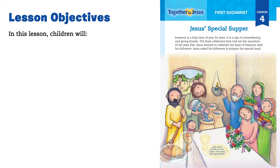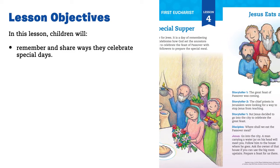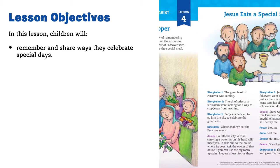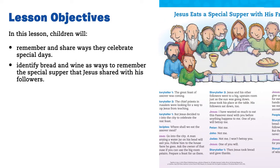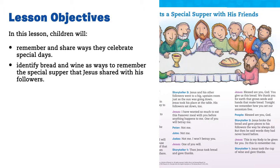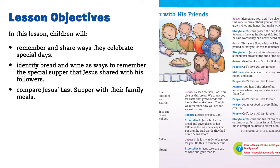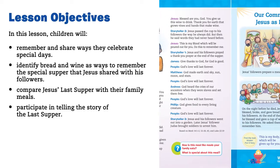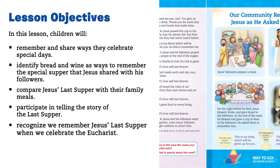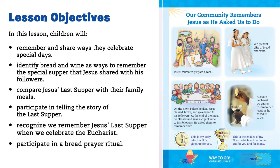Lesson Objectives. In this lesson, children will remember and share ways they celebrate special days. Identify bread and wine as ways to remember the special supper that Jesus shared with his followers. Compare Jesus' Last Supper with their family meals. Participate in telling the story of the Last Supper. Recognize we remember Jesus' Last Supper when we celebrate the Eucharist. Participate in a bread prayer ritual.